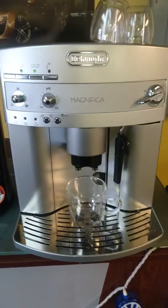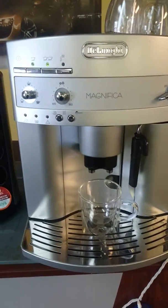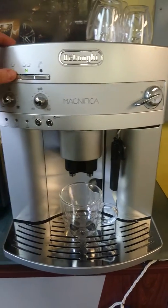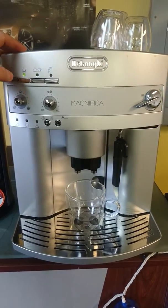A few things about this espresso machine: it can also brew coffee. Cafe Americano — brew a shot of espresso and just add some water. So just do a single shot.